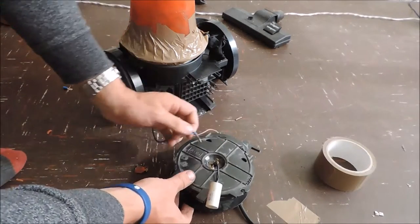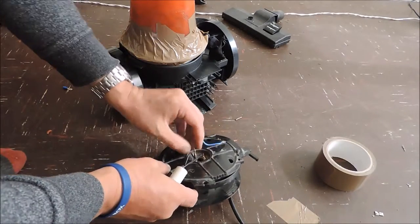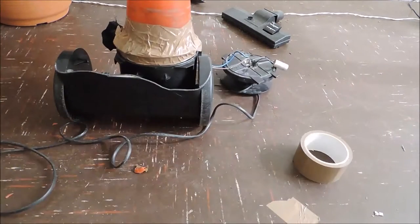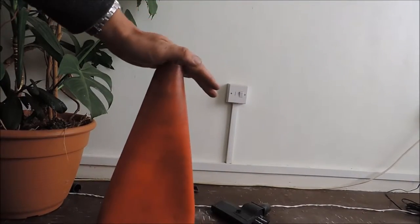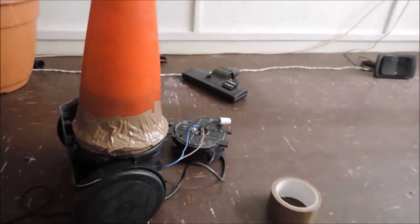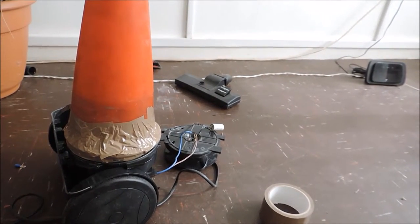Blue is neutral, so it goes there. Brown is live, fits on there. Now to plug it in. The motor is excellently running and we have good suction there. We may as well test it out by cleaning up my mess.